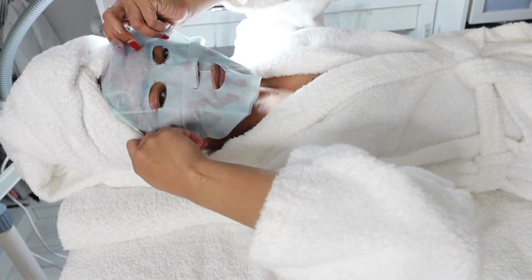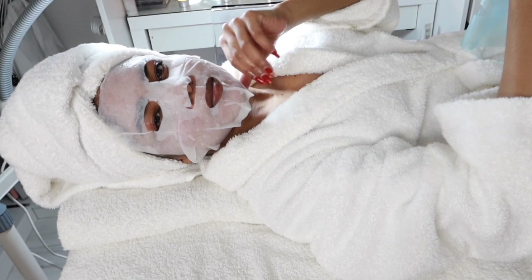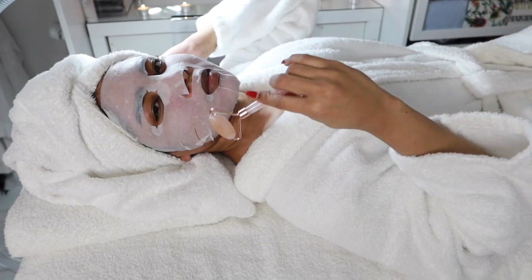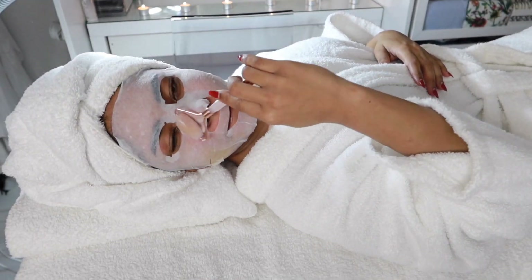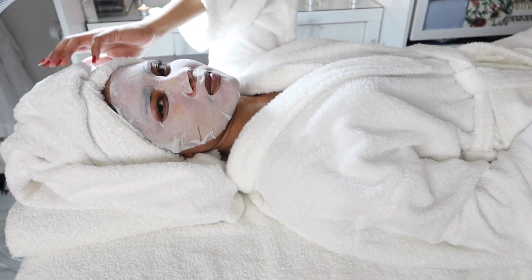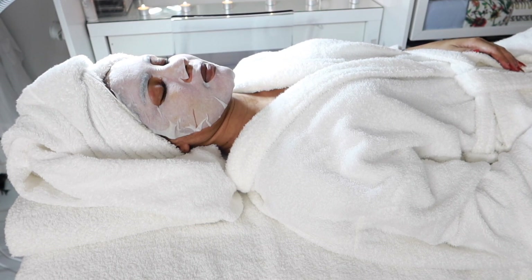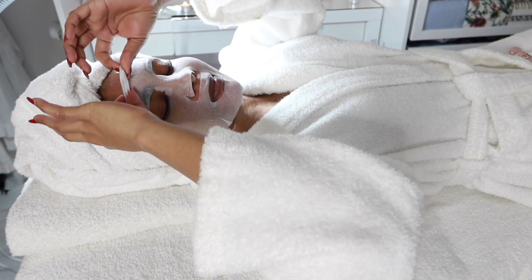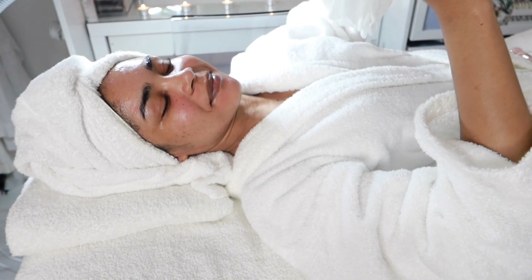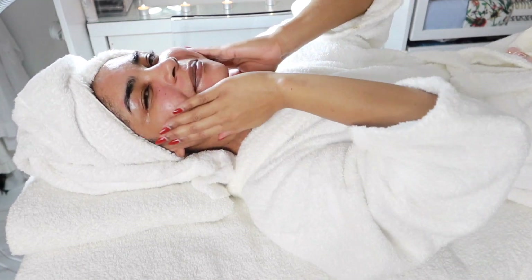Then I'll be applying this moisture balm tissue mask, which helps to hydrate and makes your skin look so much smoother and your complexion more radiant. As you can see I have my face roller and I'm just rolling it over the mask — this helps to improve blood circulation in your face, making your skin look brighter and feel firmer. I'll leave both the tissue mask and foot sock pack on for about 15 to 20 minutes, then remove the mask and gently massage the excess moisture into my face before rolling over it once more.